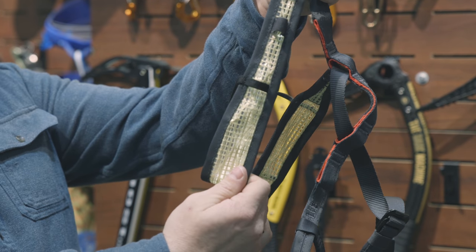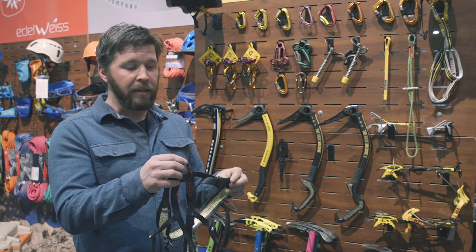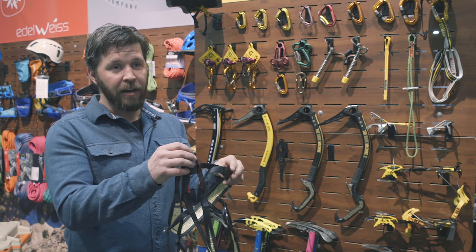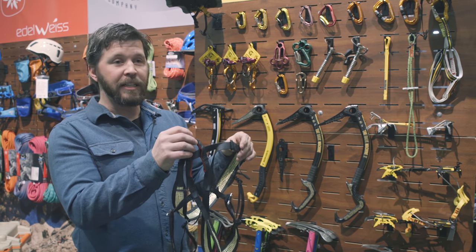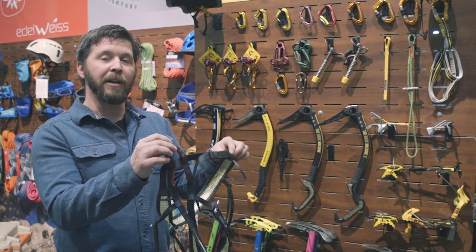The Mistrale will be coming out in September of 2019 for $99.99, at 168 grams, and will be available in three sizes: small, medium, and large.